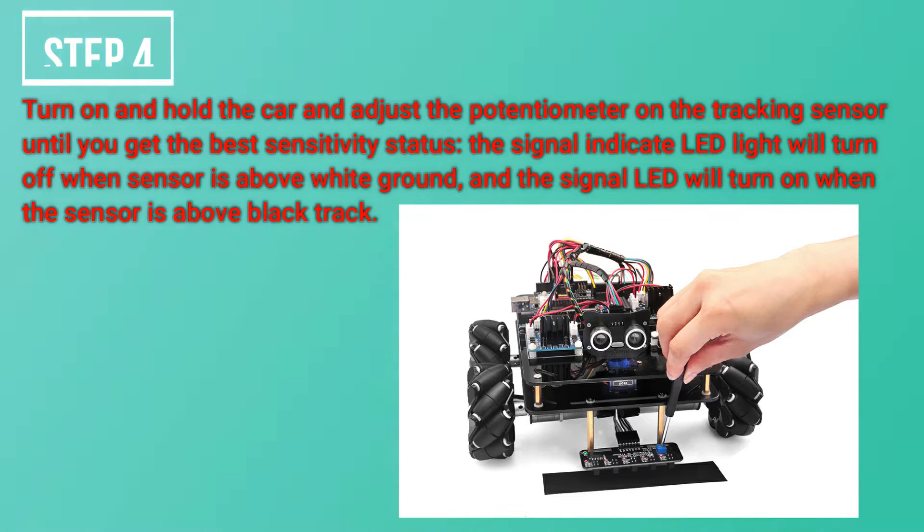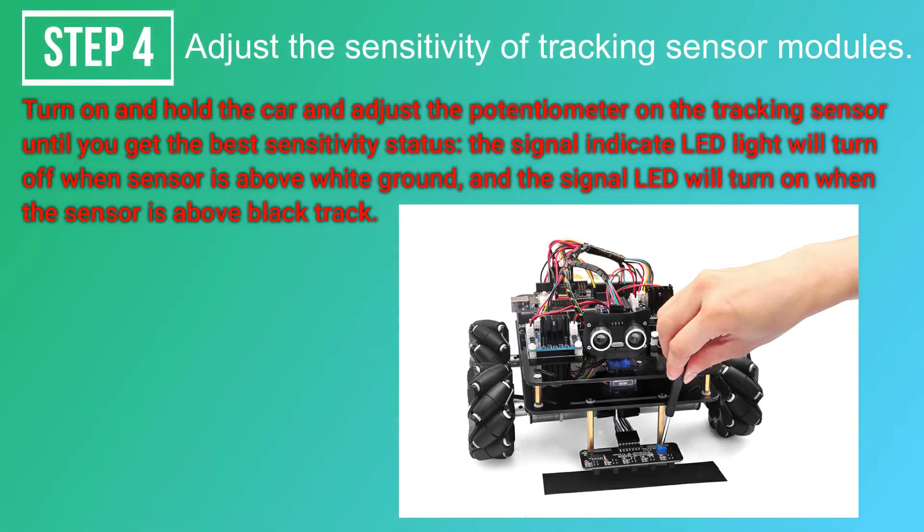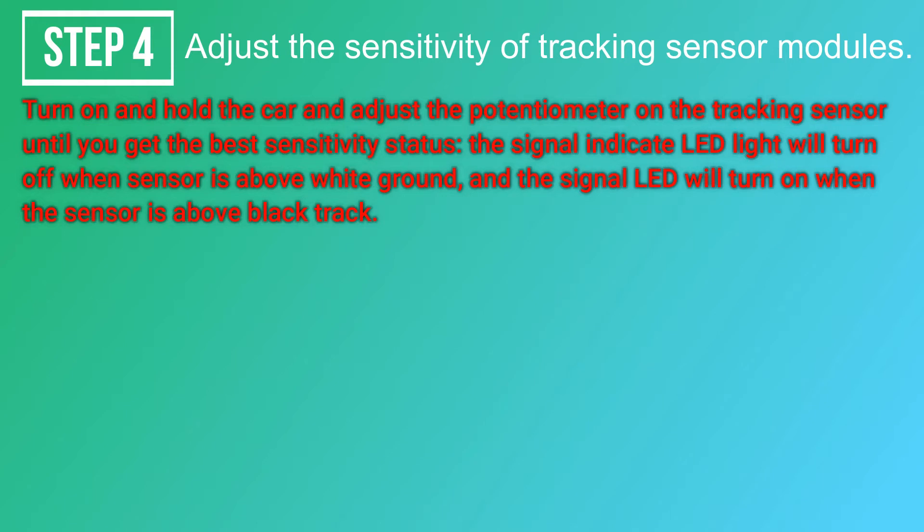Adjust the sensitivity of the tracking sensor modules. Turn on and hold the car, then adjust the potentiometer on the tracking sensor with a cross screwdriver until you get the best sensitivity. The signal indicator LED will turn off when the sensor is above white ground, and the signal LED will turn on when the sensor is above the black track.